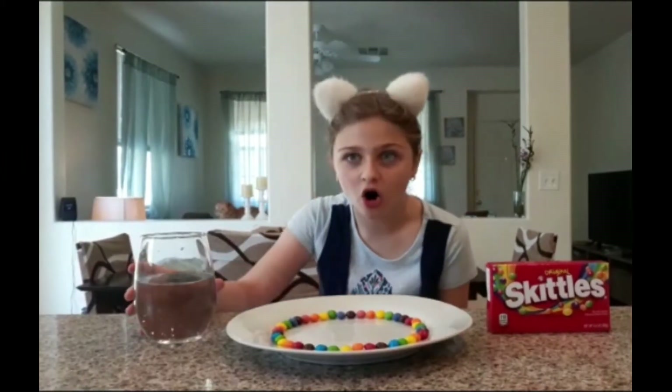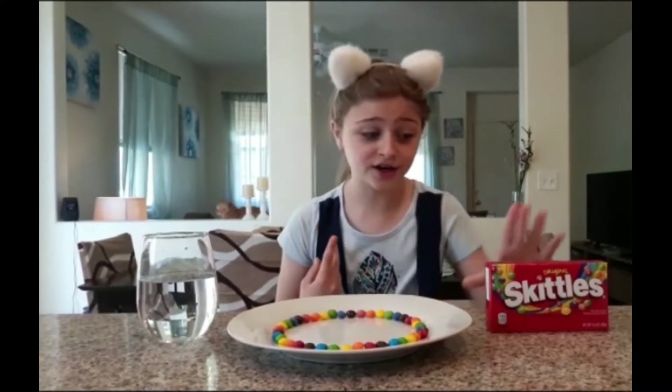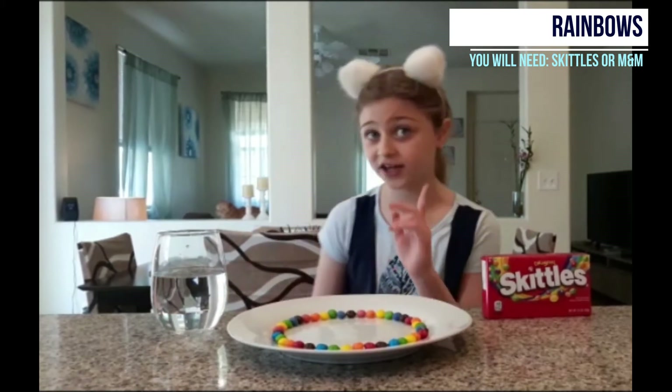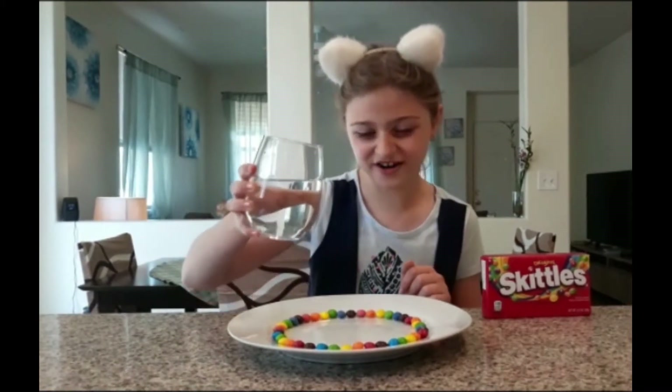This next experiment is the best of all! You know how the last ones took 12 hours and four hours? This one takes only one or two minutes! All you need are some Skittles or M&Ms, water, and a plate — you can find all these at the dollar store. Now let's drop the water in.